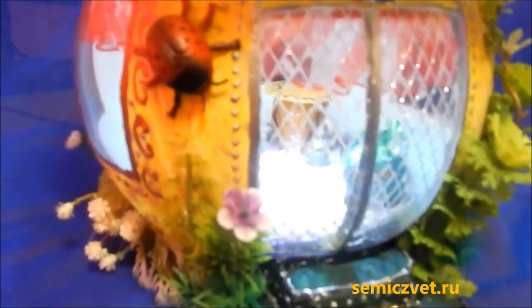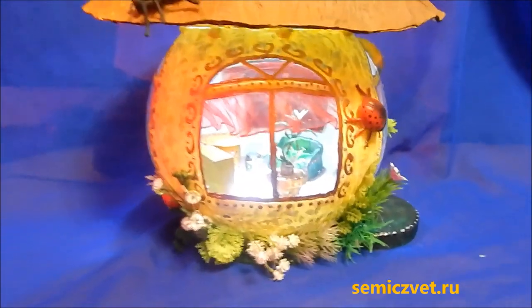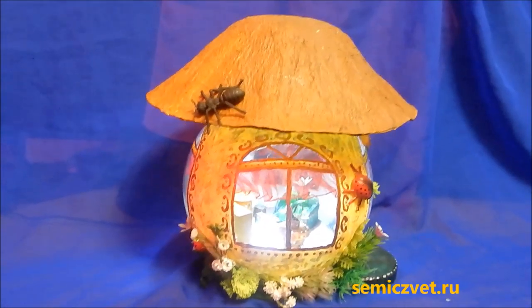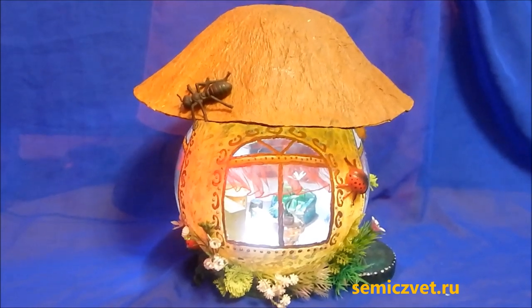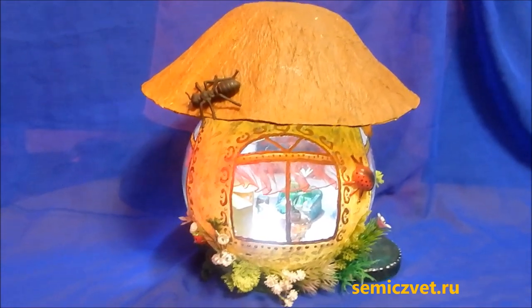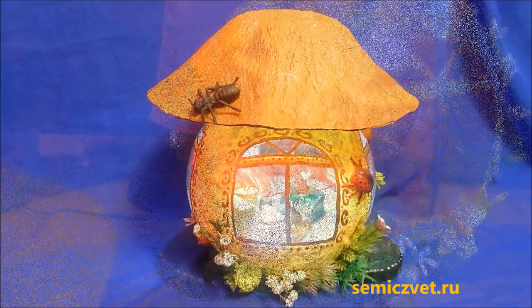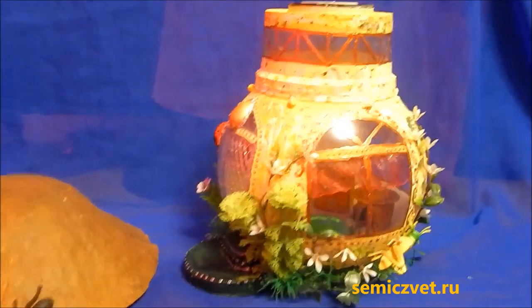Светильник в темноте светит довольно ярко и привлекает внимание. Цветы искусственные, и жучков приклеивала на клей-момент монтаж, потому что он лучше держит. А вот шляпку достаточно ПВА и салфеток бумажных — клеила на тарелку, высушивала. И вот такой получился грибочек. Включается легко. Здесь вот приклеила небольшие ракушки, чтобы не ёрзала эта вот лампа — она стоит плотно.